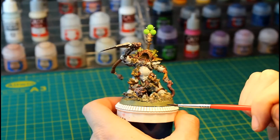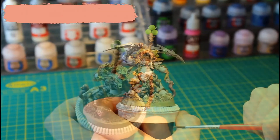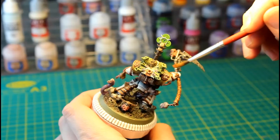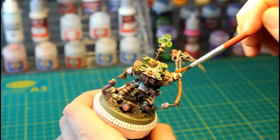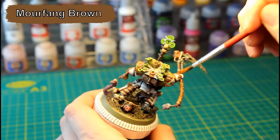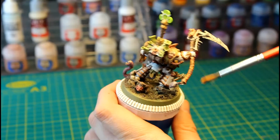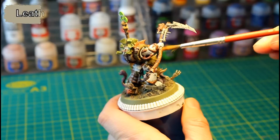We're going to add Reikland Fleshshade to any of the boils and open wounds. Now that everything has been shaded, we're going to start with the highlights. The first highlight is a simple dry brush of Mournfang Brown over the wooden handle, then we're going to dry brush all the leather wrapping and straps with Vallejo's Leather Brown.